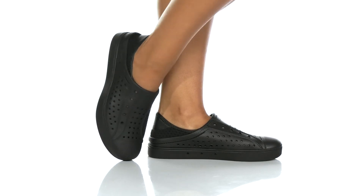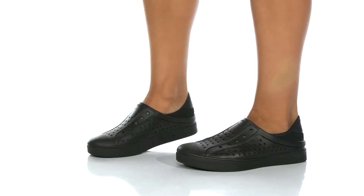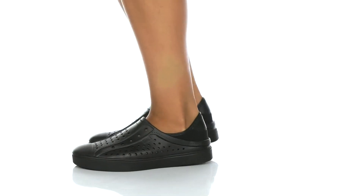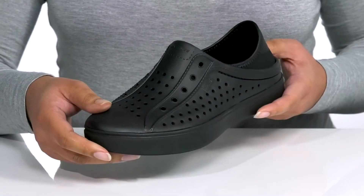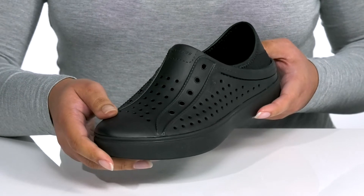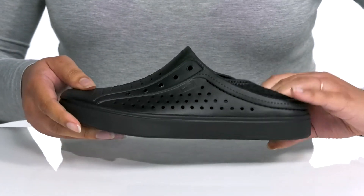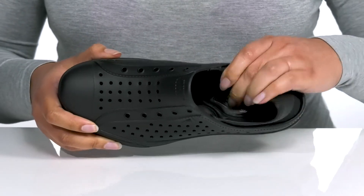You'll be cali dreaming when you wear these cool shoes by Skechers. They feature a synthetic upper with a round toe silhouette and wide open collar for easy slip-on. These have a skate shoe inspired design with a perforated upper for breathability, and they offer lots of versatility with a collapsible heel.